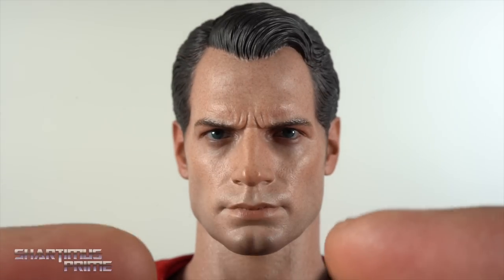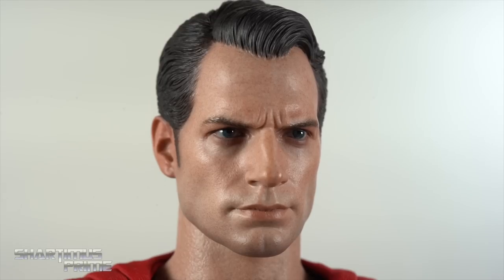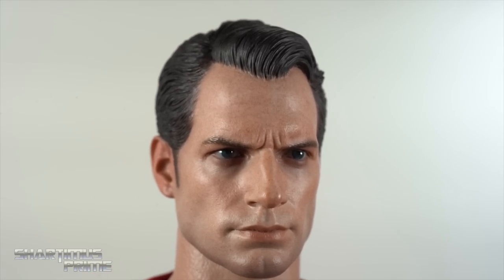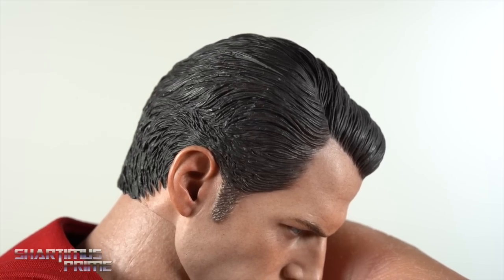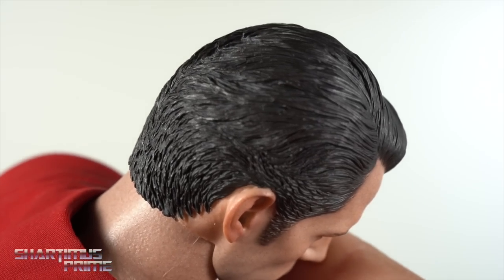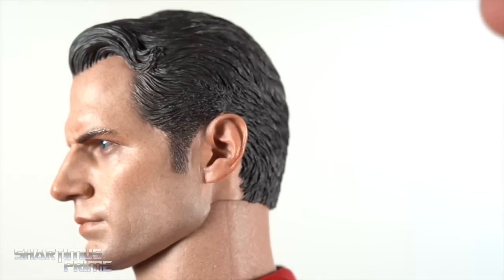I guess one problem I do have is that he doesn't have that weird puffy upper lip thing like we saw in the Joss Whedon version — maybe they could have made the upper lip look all weird to be more film accurate. That's my fake complaint though. I just like this thing how it is. The hair looks great, the sideburns, all the details are just quite exceptional.